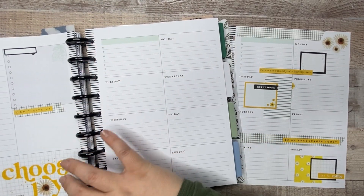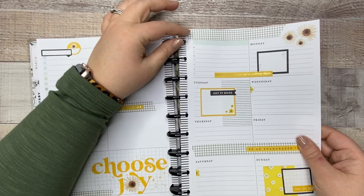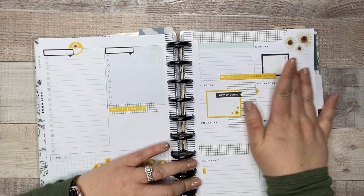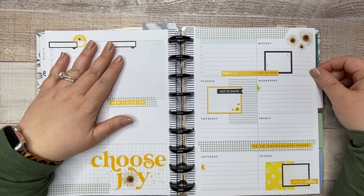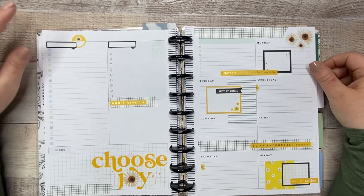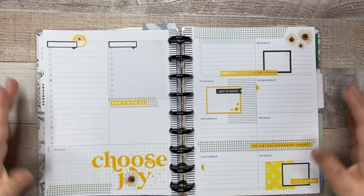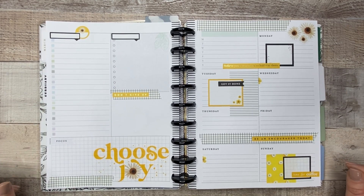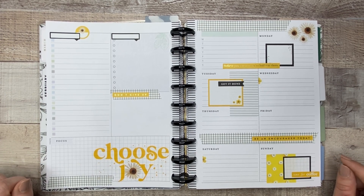I think this is so cute. I know it's very simple but sometimes that's exactly what I'm needing. I love the yellow and black. I do feel like there's something missing on this side, but we're just going to leave it like that. I really hope you guys liked this video — if you did, don't forget to give a thumbs up, subscribe so you don't miss out on any future videos, and I will see you guys on the next one.